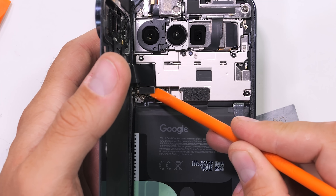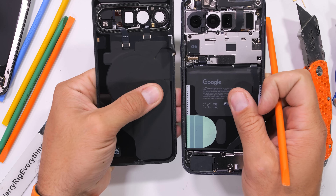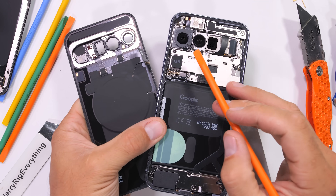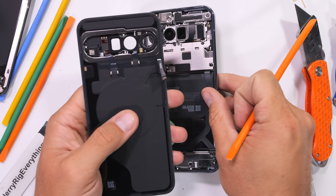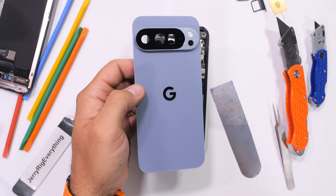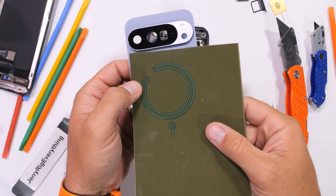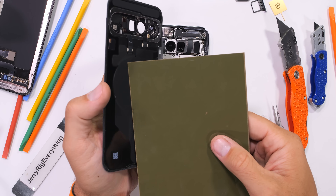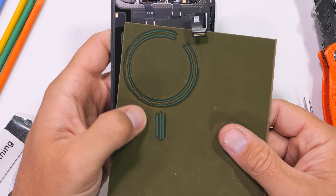All the screws in here are a T3, which is nice, but they are all different lengths so keep them organized and don't sneeze. With the wireless charging cables unplugged, it's cool to see that Google has labeled the Tensor G5 chip — a label that no one would ever see unless they're subscribed to this channel. It turns out that since Google has added new magnets to the back of the phone, it now cannot reverse wireless charge anymore like it could on the previous Pixel 9, as the magnets mess with the lower-powered induction field.